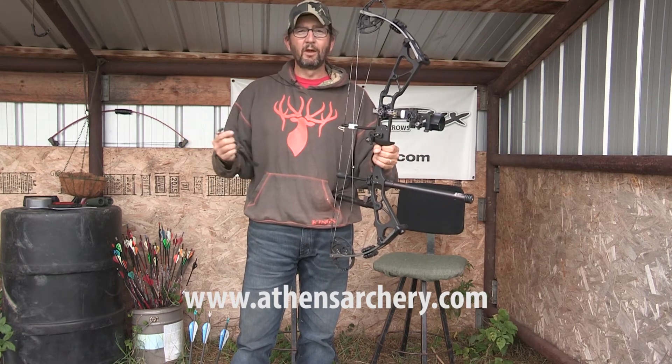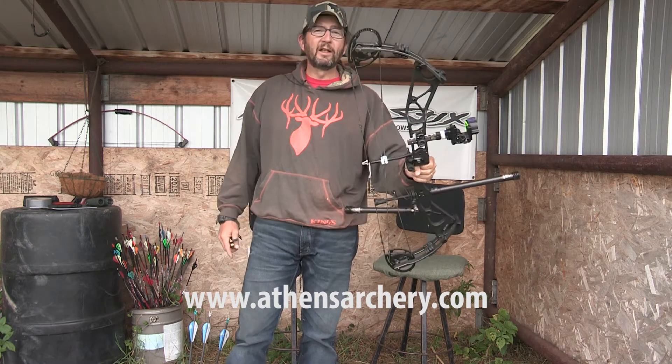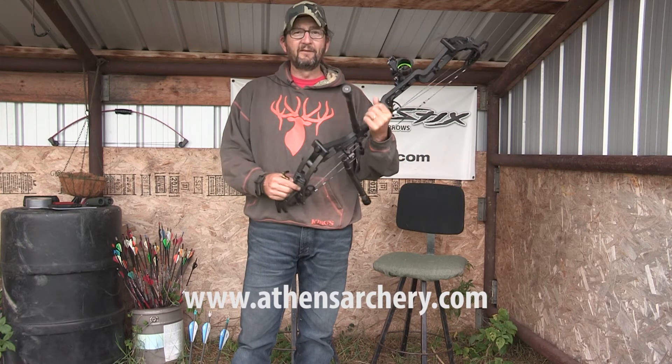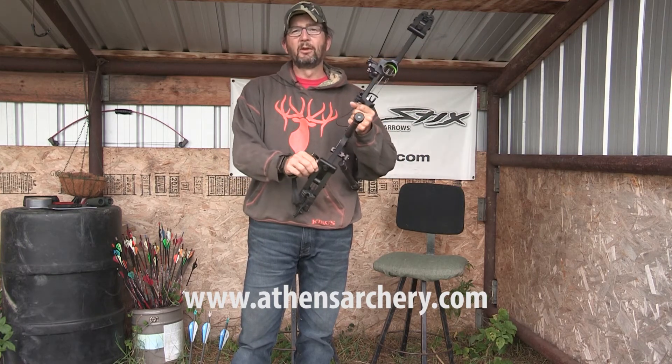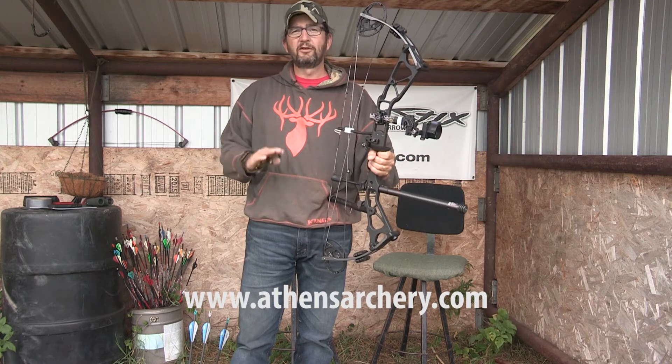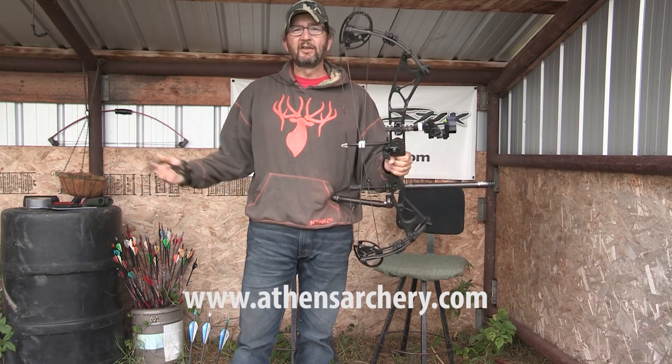Another great thing they have is a program called Save the Hunt. Any bow you're shooting, doesn't matter what make or model, if you have a problem in the field when you're hunting — it blows up or whatever, you're having problems — they'll send you a bow free of charge to shoot and hunt with, set it up for you, and then you send it back once you're done.